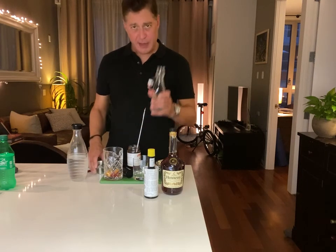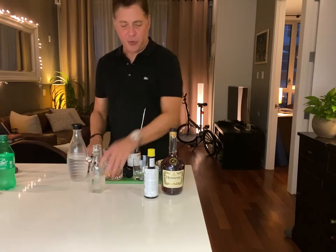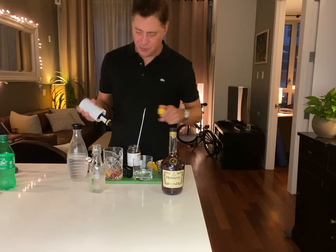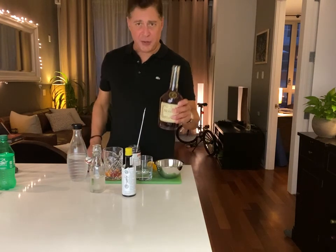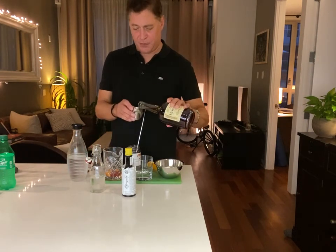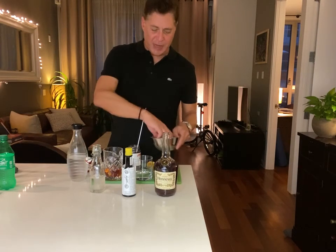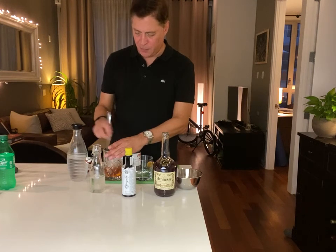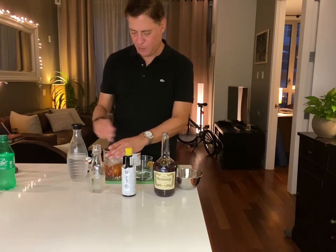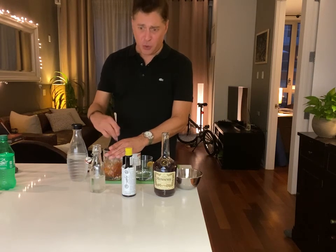Now we're going to put in half an ounce of simple syrup, three dashes of Angostura bitters, and two ounces of brandy — use brandy or cognac; I'm using Hennessy because that's all I have. Then we add ice and give it a nice stir. Stirring mixes it and also chills it — same principle as a martini, which is just gin or vodka that's been stirred really well.